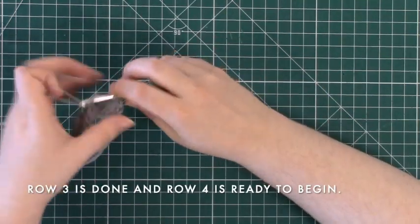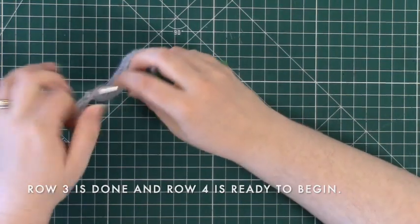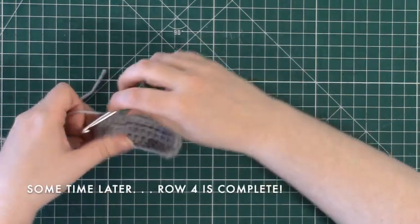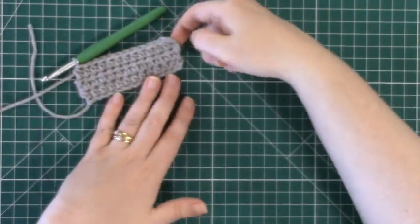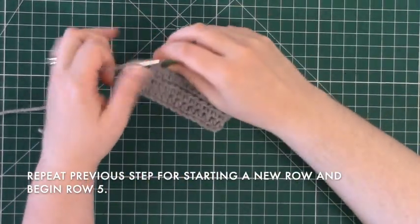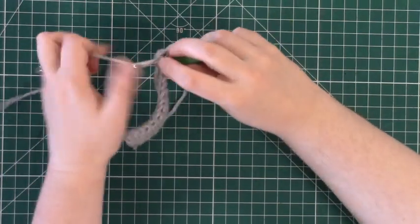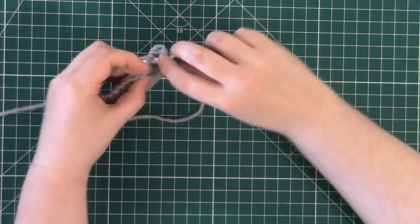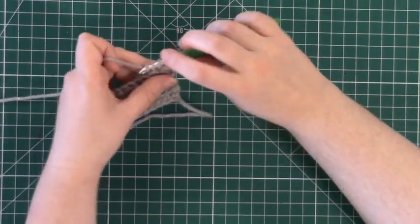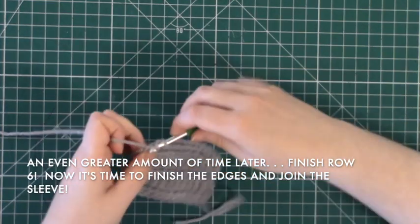You have probably guessed what is coming next. Once you have completed row three, turn your crochet piece around again and continue with row four. After you have completed row four, move on to row five and probably complete another row six as well. While this is a very repetitive and some would say tedious process, once you start to get the hang of it, it almost becomes a form of moving meditation and certainly becomes much easier as you go.